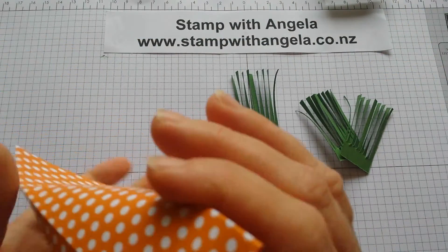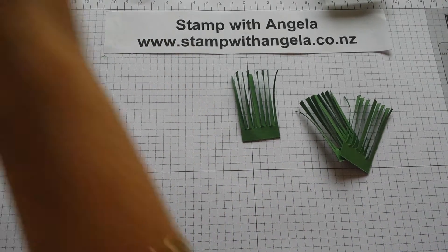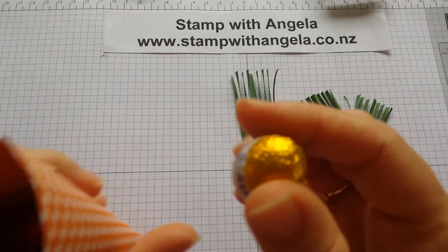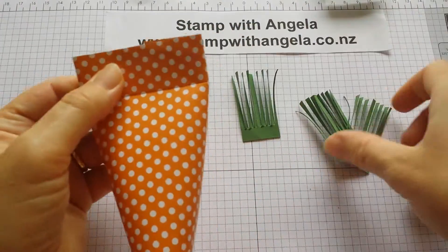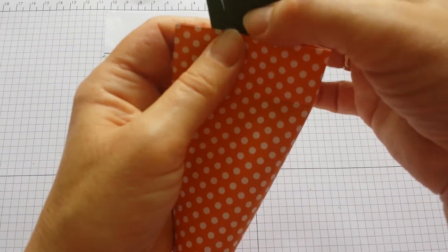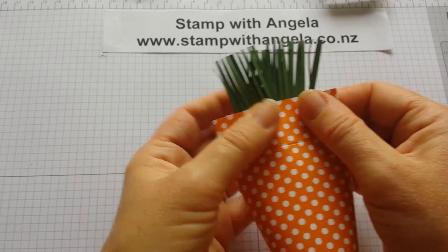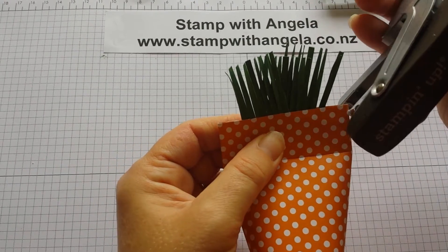Make sure that you have your things to put inside. I have a few Easter eggs that I'm going to pop inside — put those in first. Then I need to get my little leafy grass bit at the top and just arrange it so it sort of shapes around like this. And then with my stapler, I'm going to staple through.